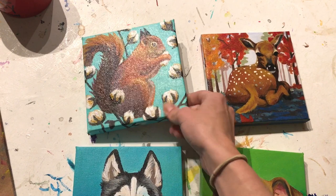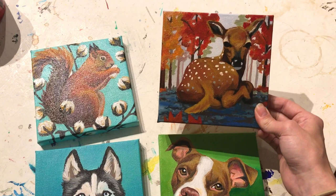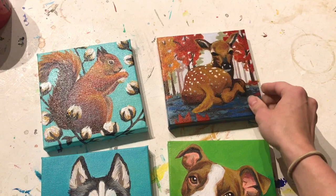I feel like the gloss really brings out the colors. I know it's a little tricky seeing in this light, but it does give that light reflection, as you can see. The satin doesn't do as much with the colors — it stays pretty much the same — but it doesn't have that huge reflection like the gloss does.